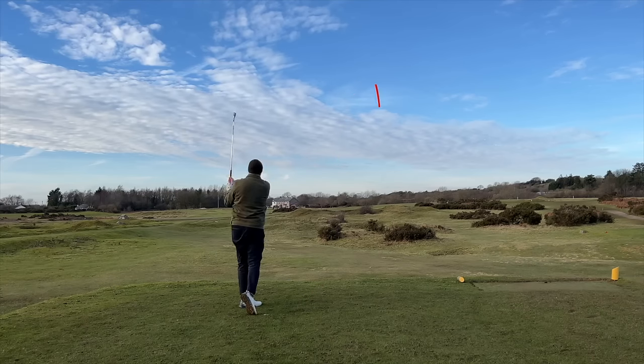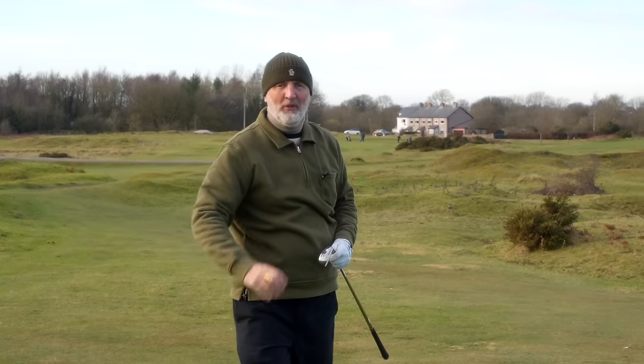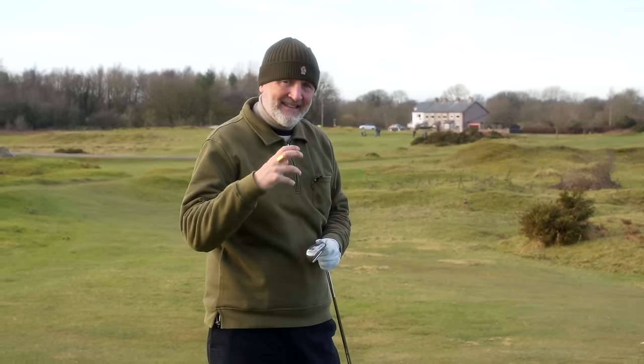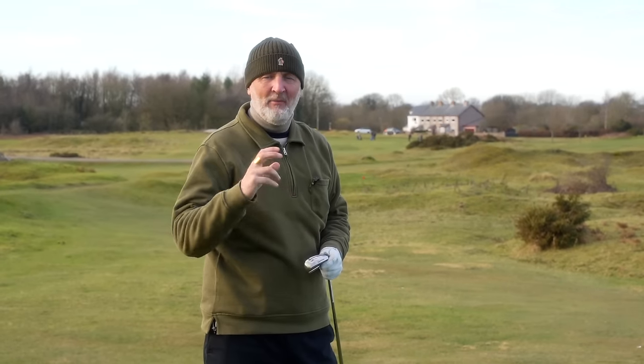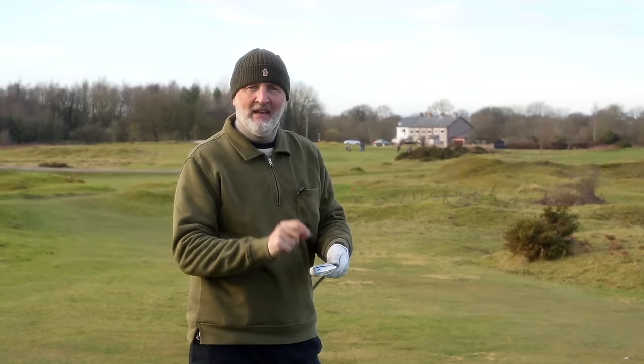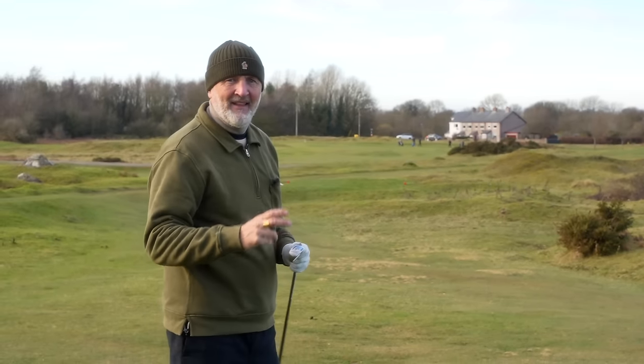The same iron from the HD lineup — not as good a strike, slightly off the bottom grooves — but what is super impressive about both these sets of irons is they're packed with forgiveness. Off-centre strikes like that, right off those bottom grooves, still perform far better than they perhaps should do.